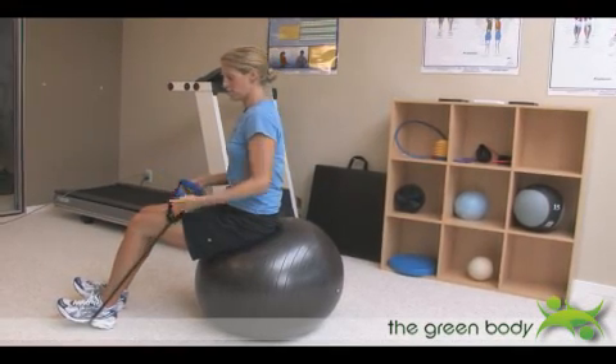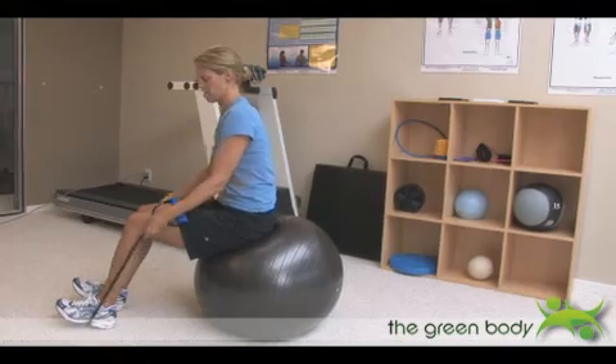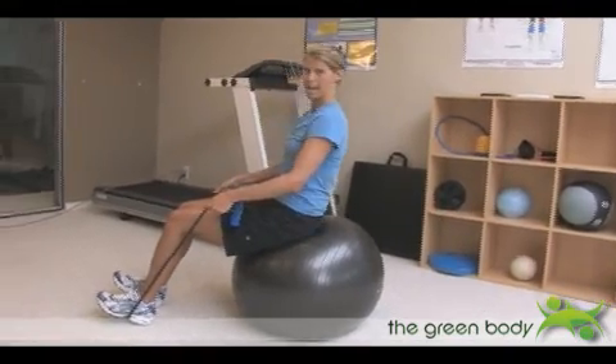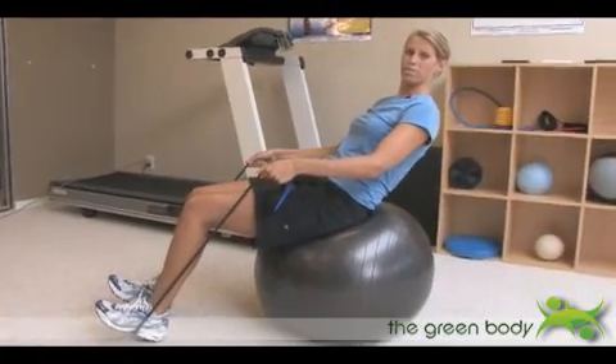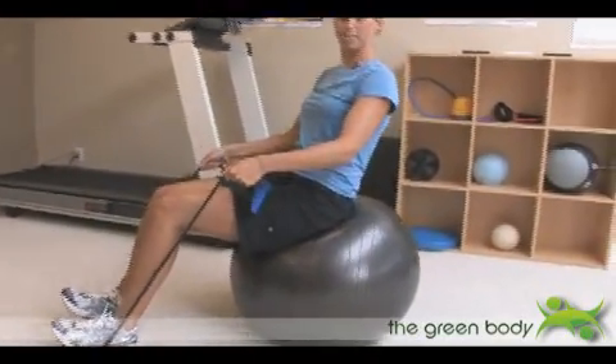To make it more challenging, you can choose a tighter band with more resistance and you can lean back further and come back up to the start.